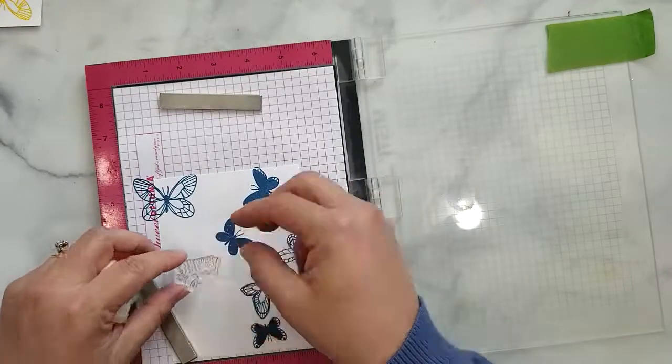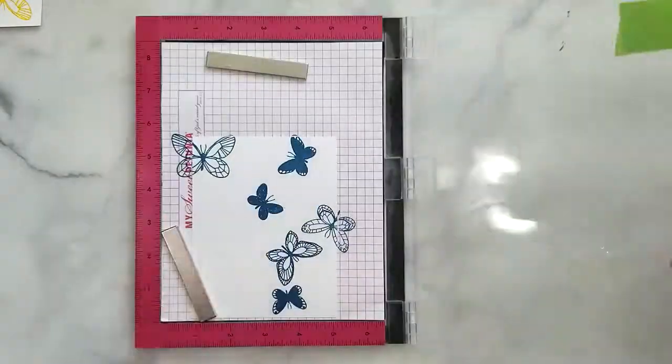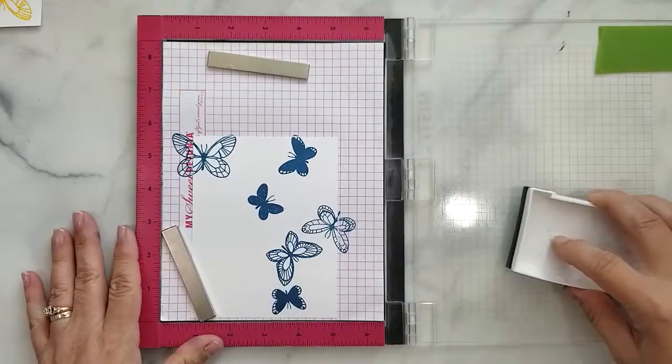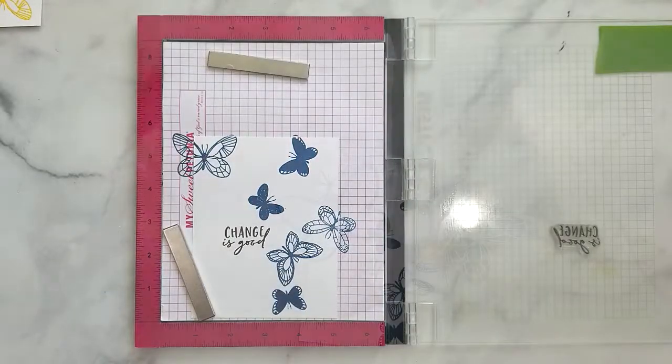Once that's done I'm going to lay down my sentiment and stamp that for the inside of my card. I'm using the sentiment 'change is good' and stamping it with VersaFine Onyx Black ink.